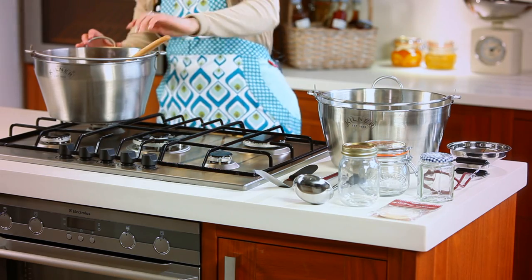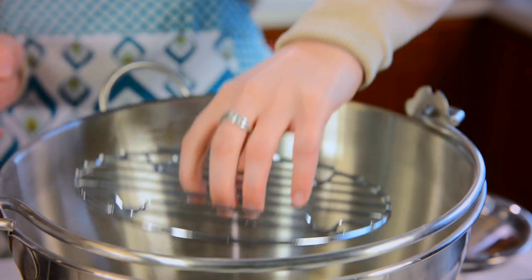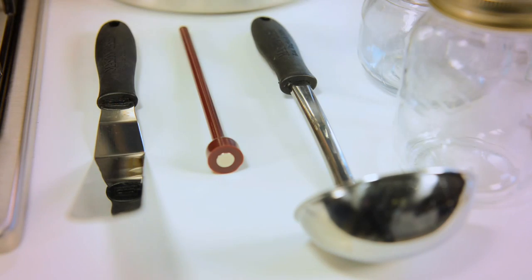Before you start you will need the following Kilner equipment: Maslin pan, pan rack, jam funnel, jar tongs, relative Kilner jars, ladle, lid lifter and metallic spatula.